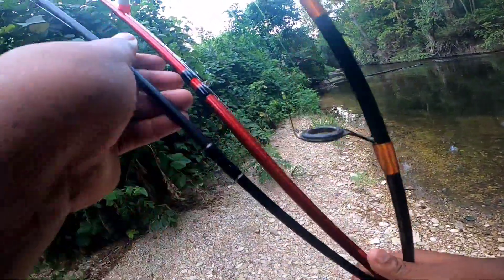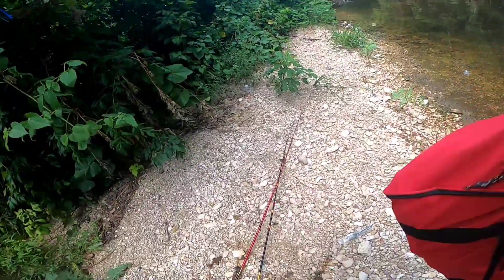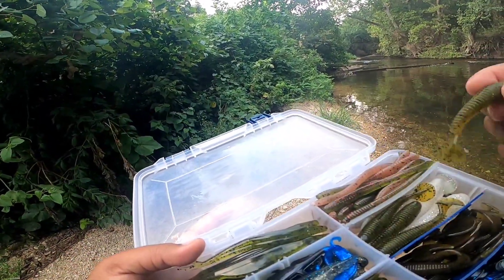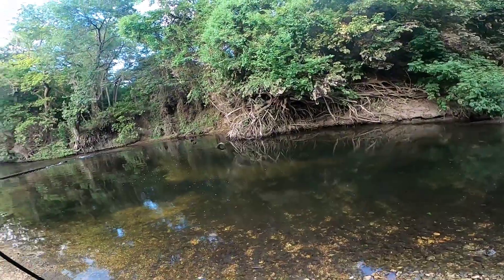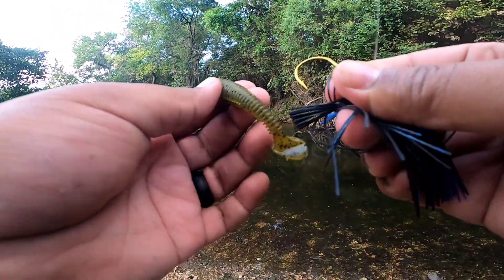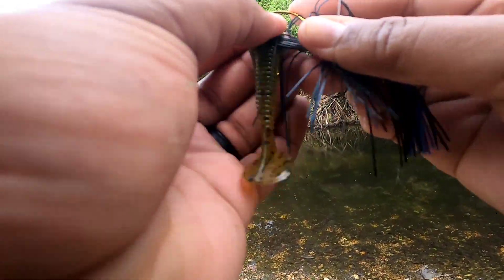All right guys, let me just get a pole in the water and see what we can make happen. Let's do a little swim jig. Wow, there's a whole school of fish over here, dude. We're going to start with the swim jig though and see if we can get anything with that.